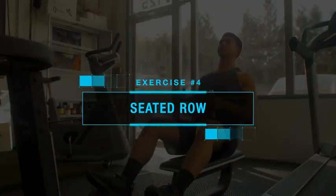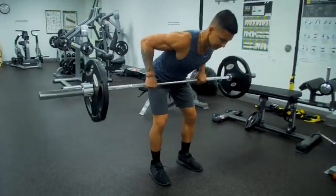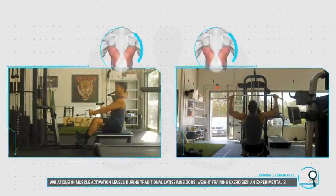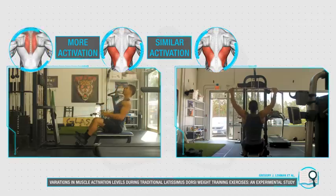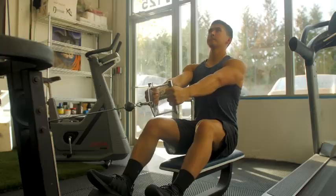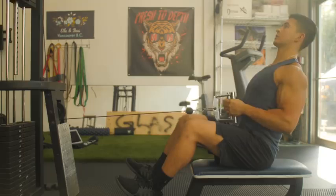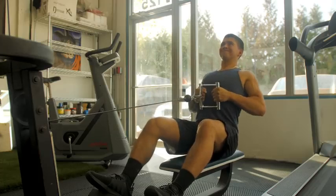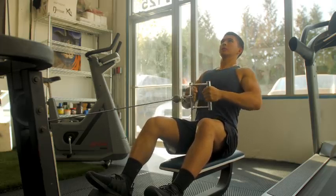The last exercise is the seated row. This exercise, or any horizontal rowing movement, should be a staple in your routine given that they've been shown to provide similar levels of lat activation as vertical pulling movements like lat pulldowns, but with more activation in the mid-back. Incorporating some form of a horizontal row is a good idea to maximize back thickness and overall development. But despite being a seemingly straightforward exercise, most people still end up making a very subtle yet crucial mistake with it.